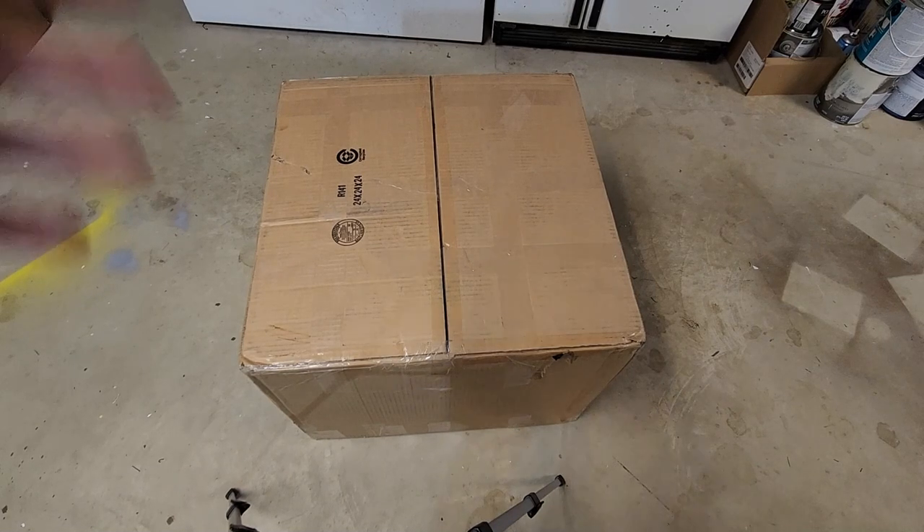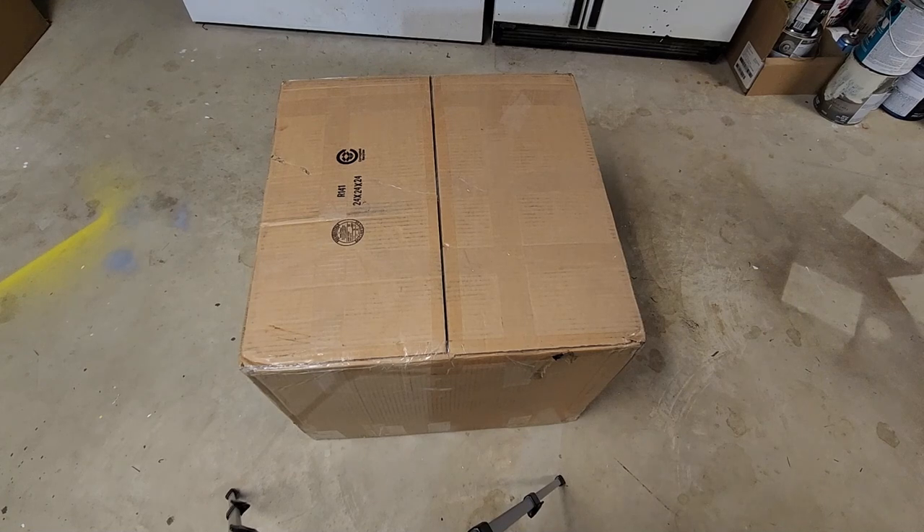Hello YouTube, BlueCubeVacuums here. I have something pretty cool here in this huge box that just showed up on my porch.